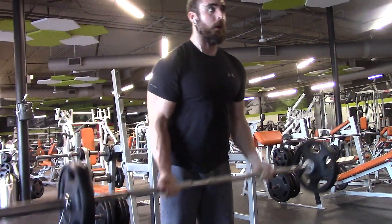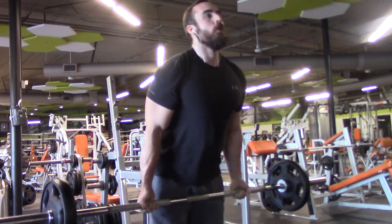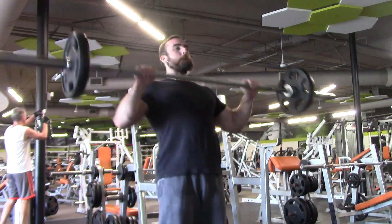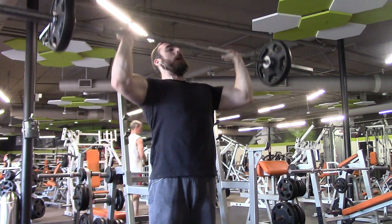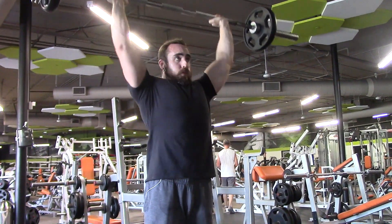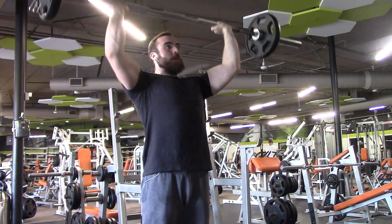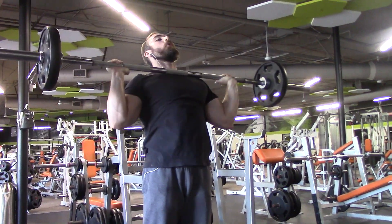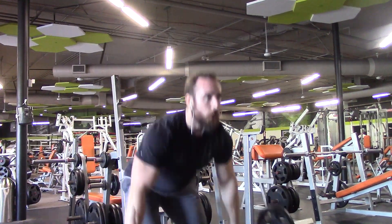After I get done with my dumbbells, I'm swapping over to doing curls and overhead press with the barbell. In previous workouts I was actually having bicep curls be part of my shoulder press and lateral raise combo, but this time I took the curls out of that rotation to really focus more on keeping my shoulders involved and not letting them get as much rest. But I still put my bicep curls in with the overhead press as a superset.